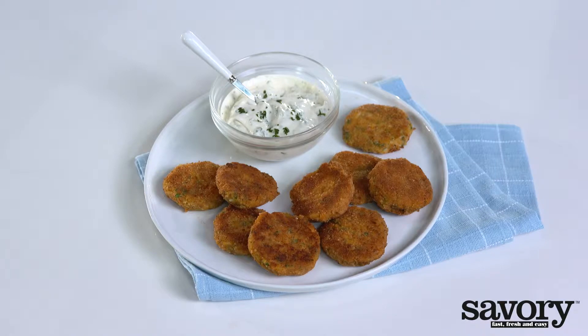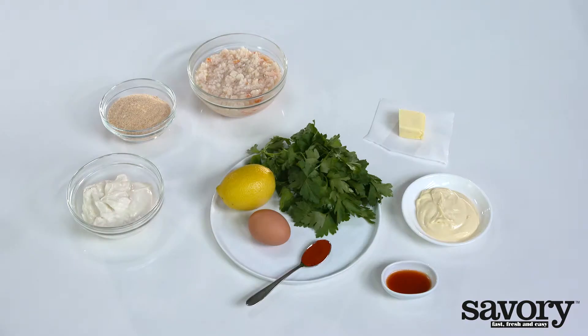Step-by-step, here's the savory way to make crab cakes with aioli dipping sauce.